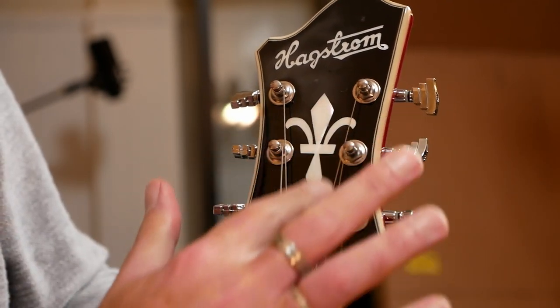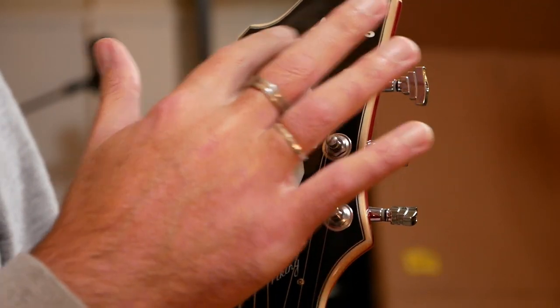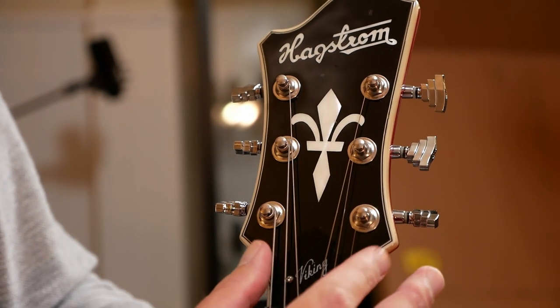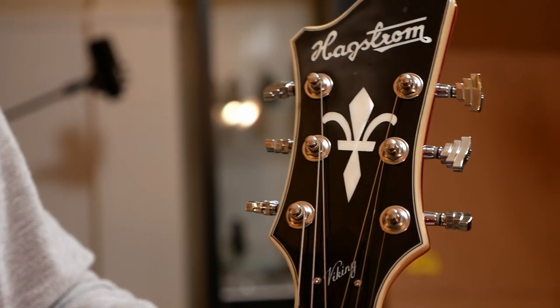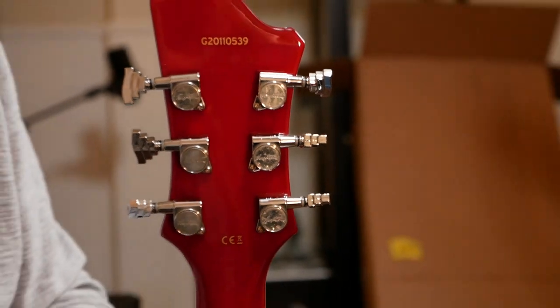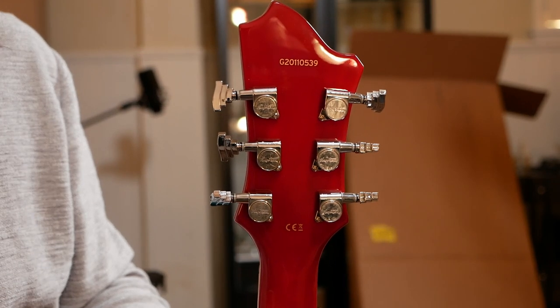Running my hand over this, I'm guessing the emblem is a decal — certainly not inlaid — so there's probably just a thin sticker or veneer on top with this decaled into it, but it looks really nice. Quick look at the back of the headstock: just that traditional Gibson-style three-and-three tuner arrangement. I think all there is to do now is get it tuned up, plug it in, and make some noise.